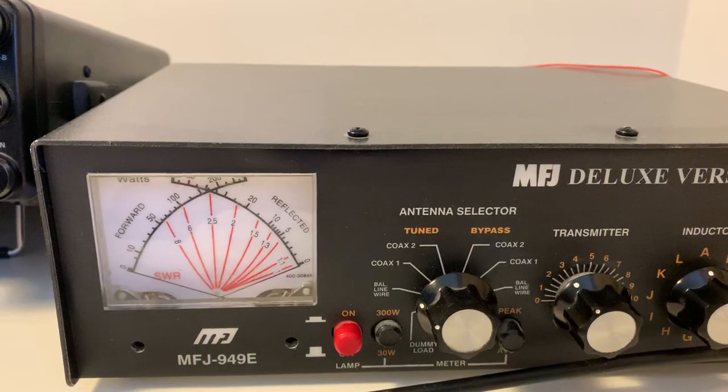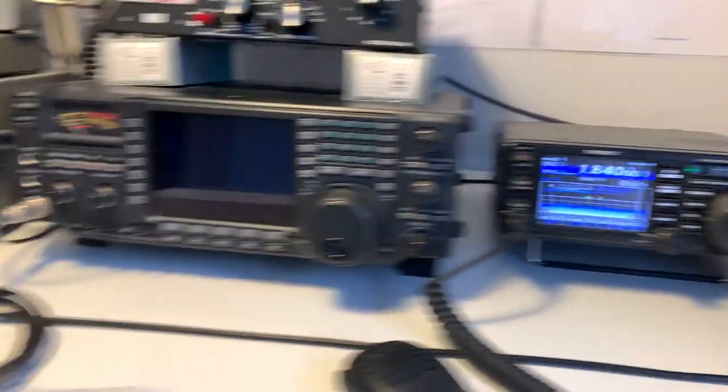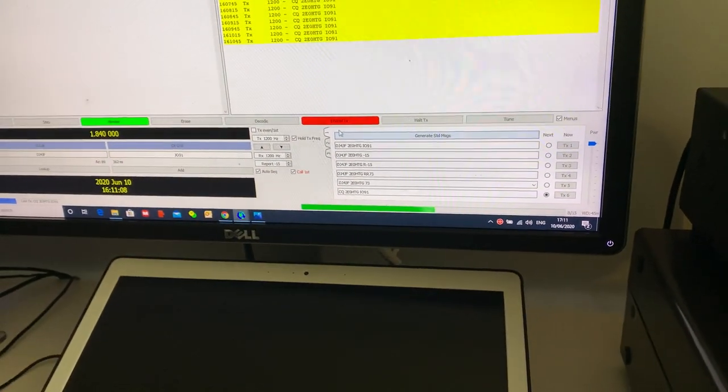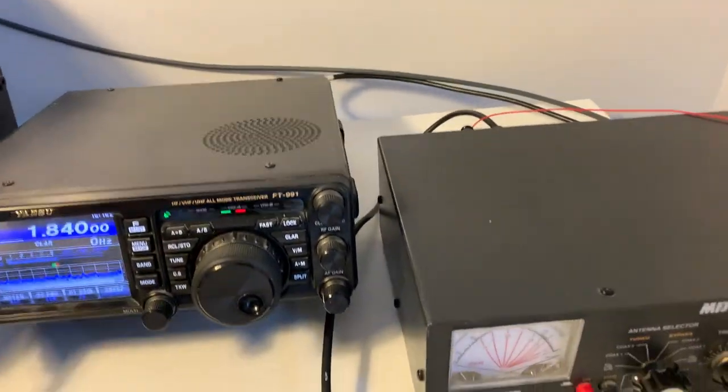But a perfect match doesn't actually mean anything in terms of an efficient antenna. You can match a rusty nail — it won't help you in terms of making contacts and DX. So let me just stop transmitting and demonstrate the match using my antenna analyzer.